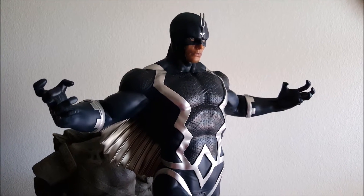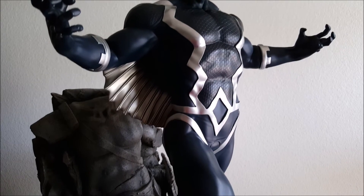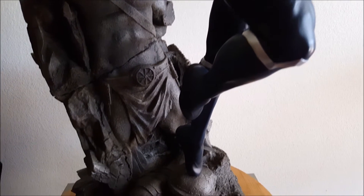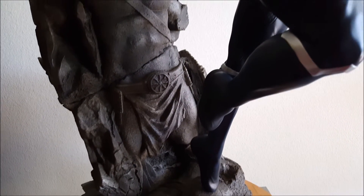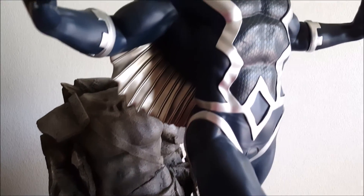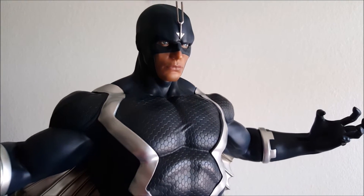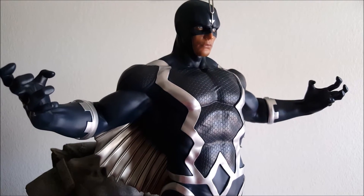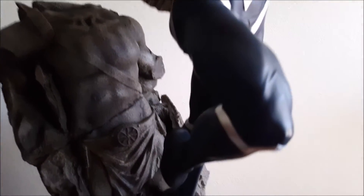Welcome back to my channel. Today I have the XM Black Bolt piece to review. This is my first XM piece, and I've heard everyone say how great their QC is and how well their packaging is — I can definitely reaffirm all that. That was some of the best packaging I've ever seen on any statue. The paint applications and the look of this statue are fantastic. It's a great piece, especially if you're a Black Bolt fan. No one has done this statue to this degree, so if you can get it, please do — you won't be disappointed.